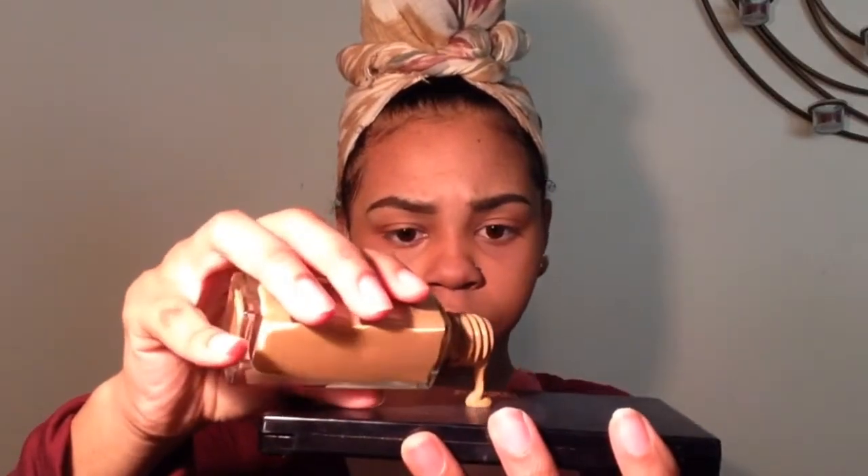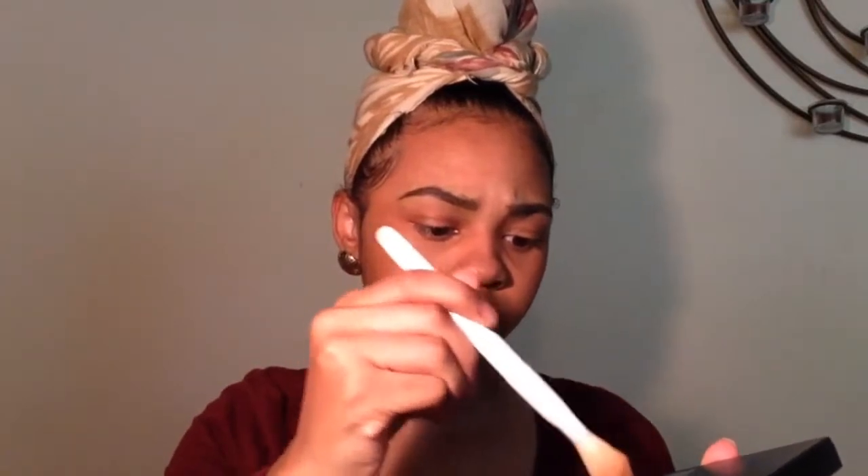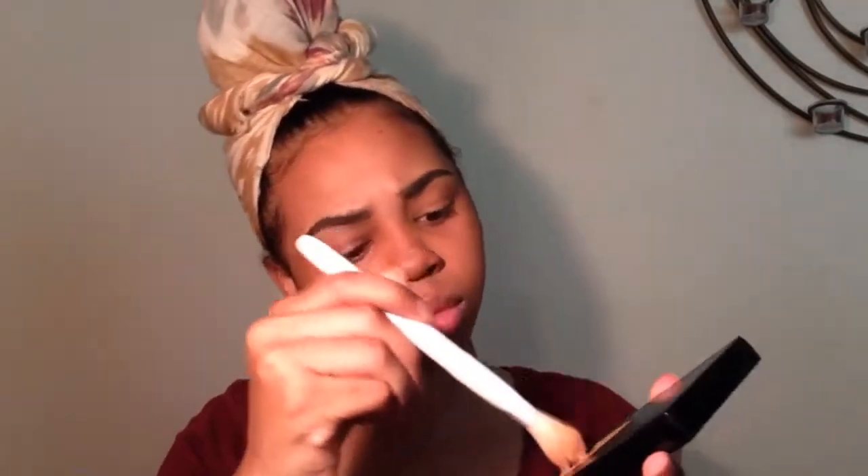Now I'm using my Maybelline Fit Me Matte Plus Poreless foundation, and I'm adding just a few drops of the NYX Total Control white foundation just to tone down my actual foundation. Instead of using a beauty blender, I use the same buffing brush to blend out my foundation.